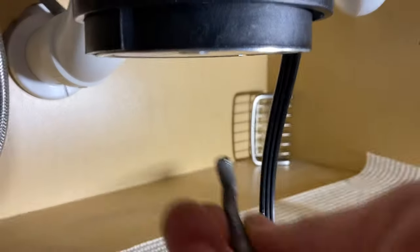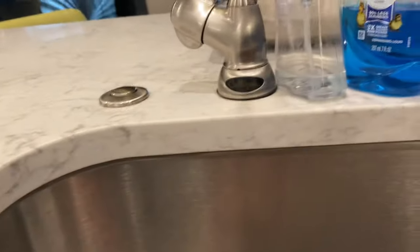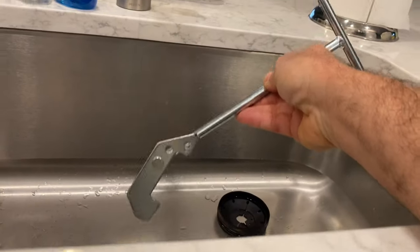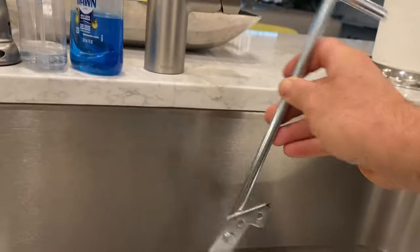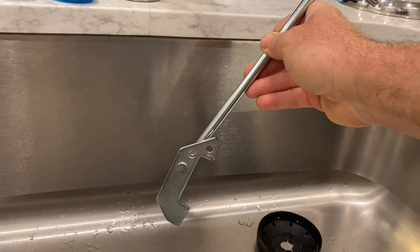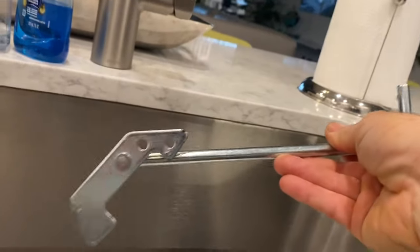If it's an Insinkerator you can use your unjamming wrench from the center, but with these Moens you can't do that. What you're going to need is this type of tool right here. The big box stores don't have them in stock — you may have to order it online. I haven't seen them in the stores, and just did a quick search on Home Depot and they don't carry it in the store.